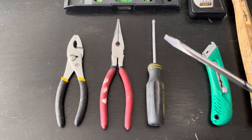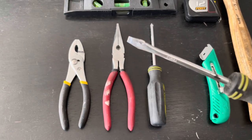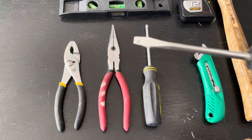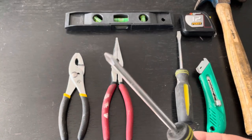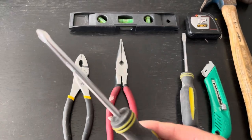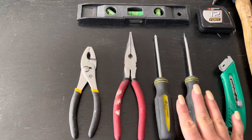A bigger tape measure is obviously bigger and bulkier and it's going to go 20, 30, 40 feet. Two very basic screwdrivers: you have a flat head — start off with just a medium one — and then the Phillips. I actually don't know why it's called a Phillips, but you can see it's for screws that have the X on the top, so you want a medium one of both of these.